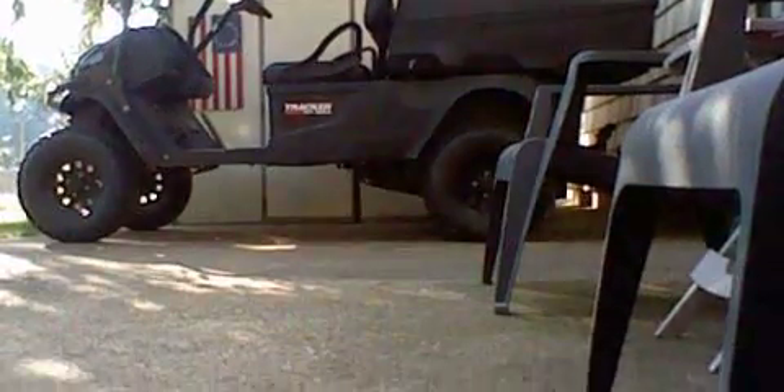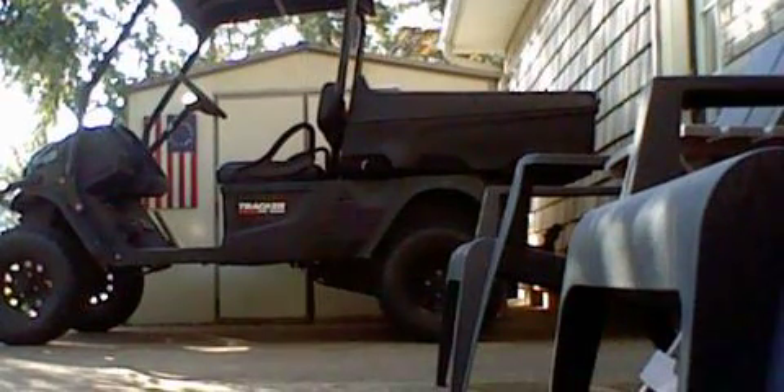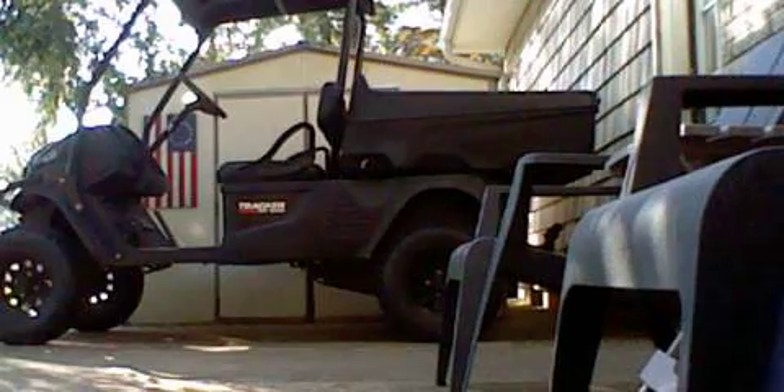What's up everyone, this is Lion here. Today I just want to do a talking view of this Traxxas OS.